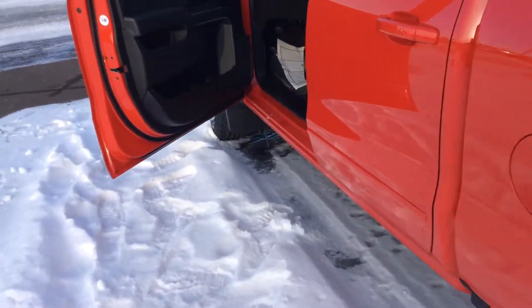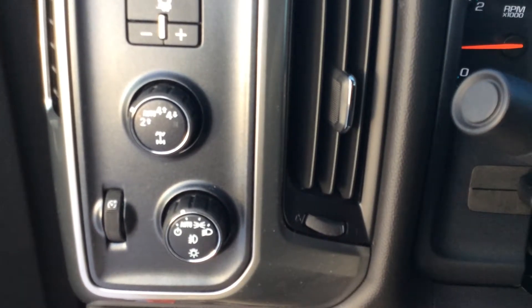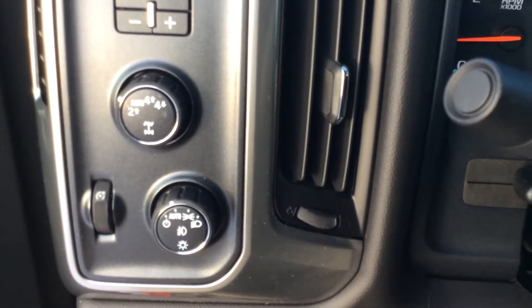Now taking a look on the inside of the truck, obviously it has the power windows, locks, and mirrors. For the trailer towing, it does have the built-in trailer brake controller, as well as the automatic four-wheel drive system and automatic headlights.